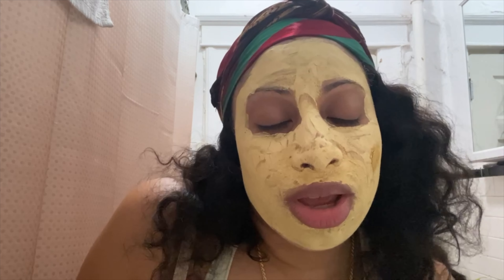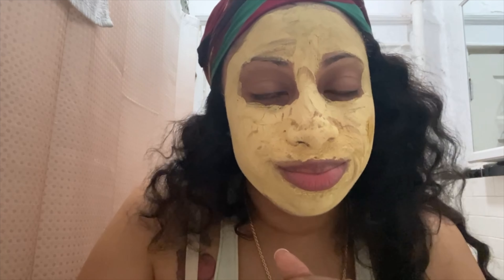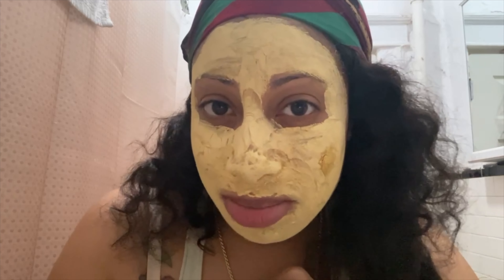Other than that I like it. It says for best results use two to three times a week — I used it about two times this week. I'm going to hop in the shower and rinse it off with warm water, and I'll show you the results after.